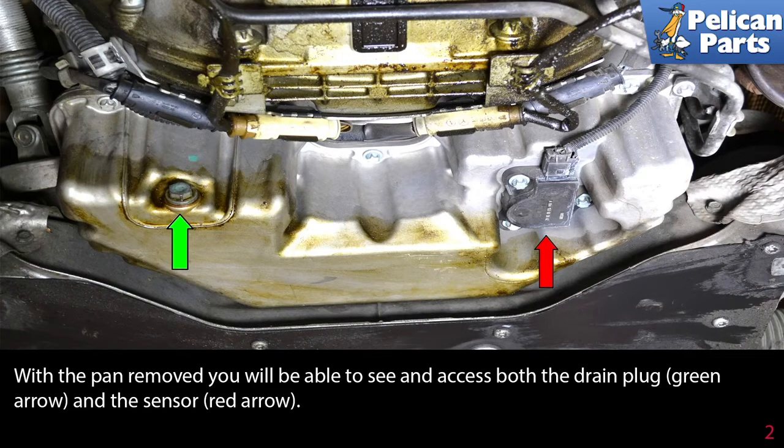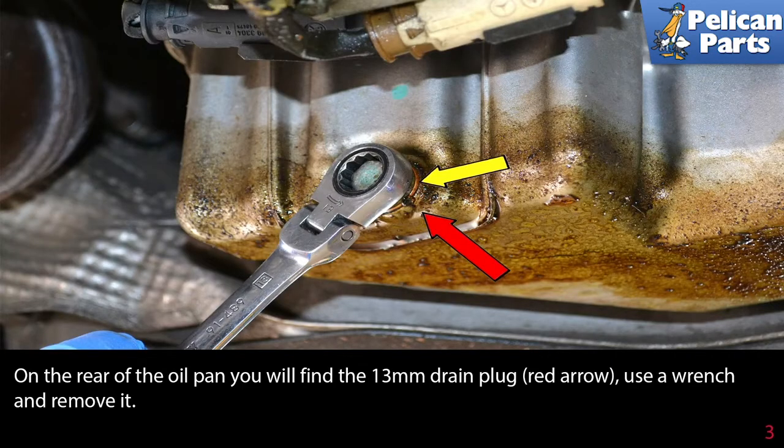With the tray removed, you will be able to see and access both the drain plug (green arrow) and the sensor (red arrow). On the rear of the oil pan, you will find the 13mm drain plug (red arrow). Use a wrench and remove it.